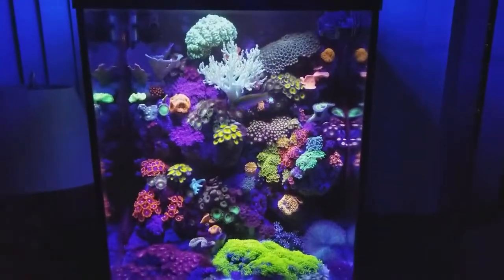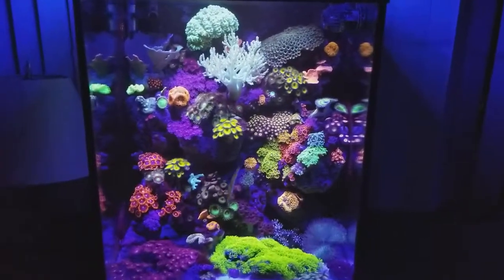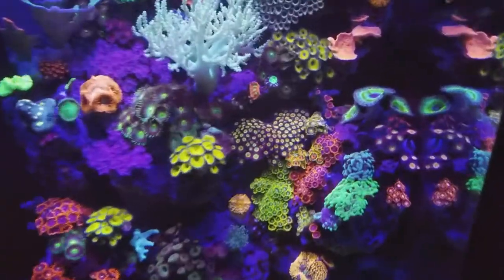This aquarium is very low maintenance — pretty much one water change a week, a good 25 to 30 percent water change. It's been running for about two and a half years.